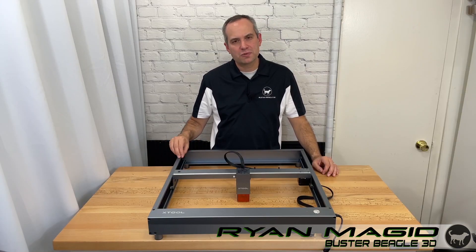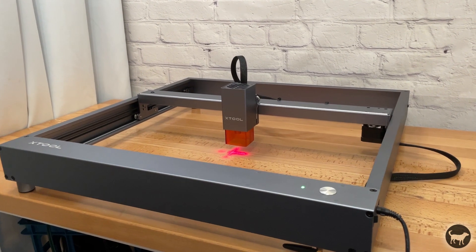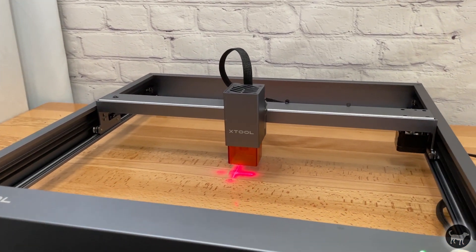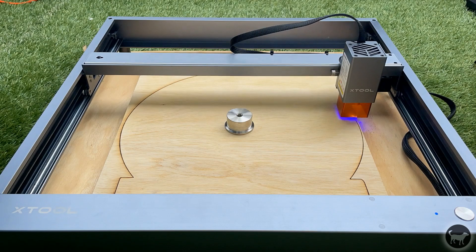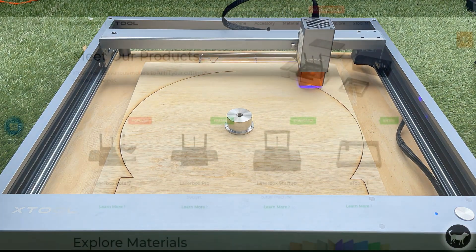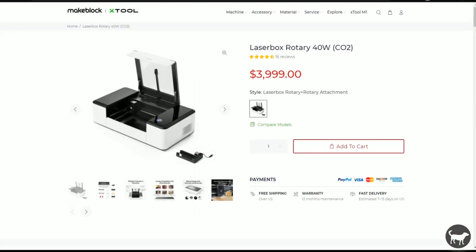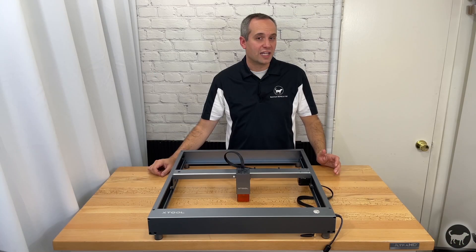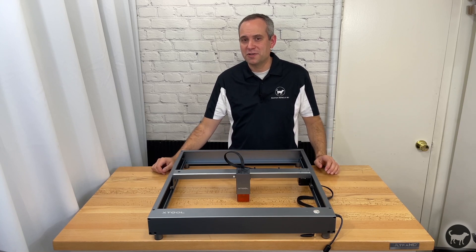Hello, my name is Ryan from Buster Beagle 3D. Today I'll be reviewing the XTool D1 Diode Laser Engraving and Cutting Machine. The machine was sent to me by XTool so that I might be able to do a review on it, but as always, any opinions on this or any of my videos are mine. XTool is part of the same company, Makeblock, that brought you the popular CO2 Laserbox series machines. So do I like the D1? How does it compare to the other diode lasers that I have done reviews on previously? Well, let's find out.